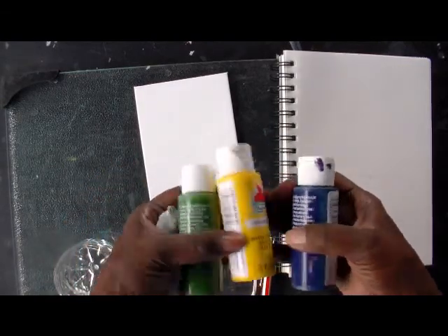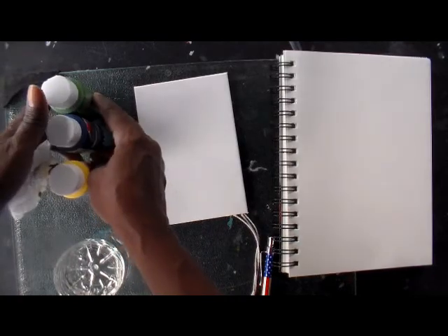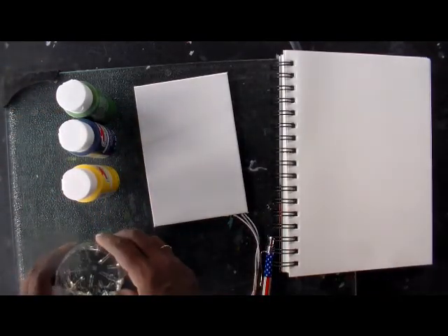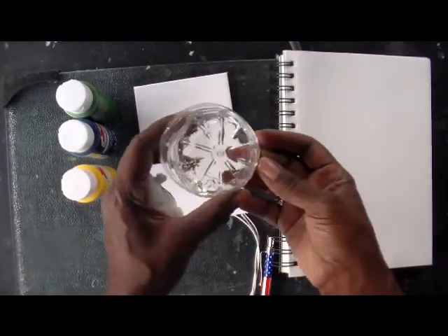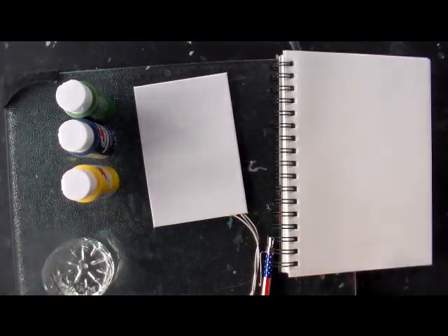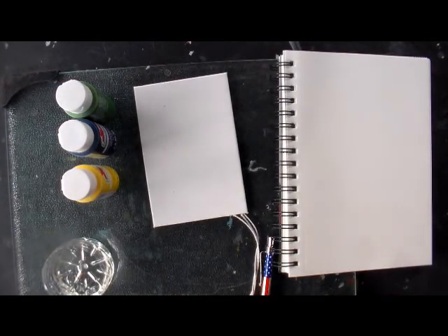I'm going to use the cool colors since it's supposed to be winter time, with one warm color. The cool colors will be the blue and the green. Anything with red, yellow, or orange that looks like fire is considered warm. You'll also need a container with water — a drink bottle cut off works, or just use a plastic cup since it's reusable.